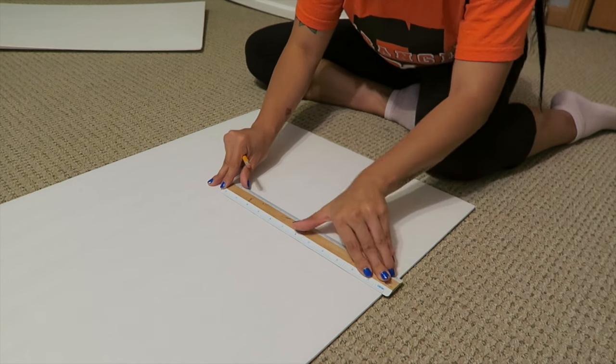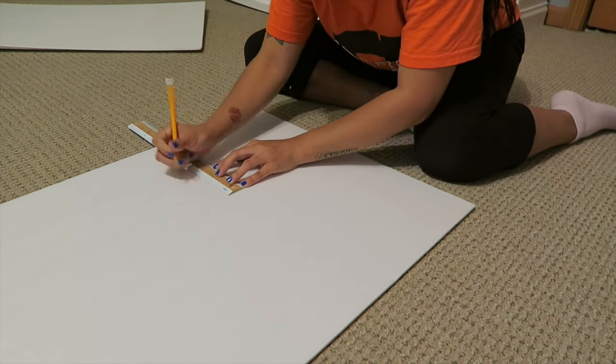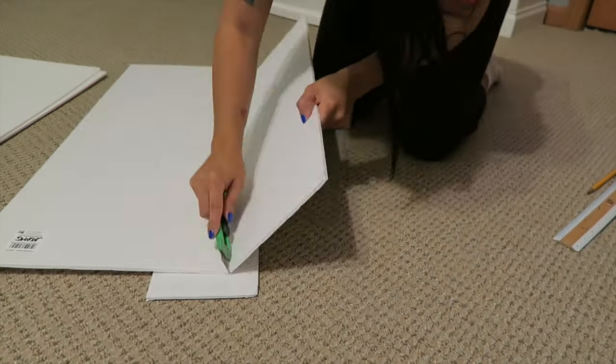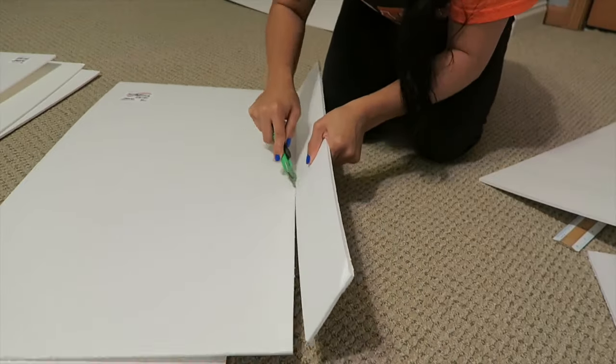So far you should have 2 foam boards that are 16 and a half inches across. And now with this 3rd one, we're going to make this one 13 inches across. Draw a straight line so you have a guide on where to cut. The next step is to cut out our foam boards using a blade and just tracing along the lines that we drew.